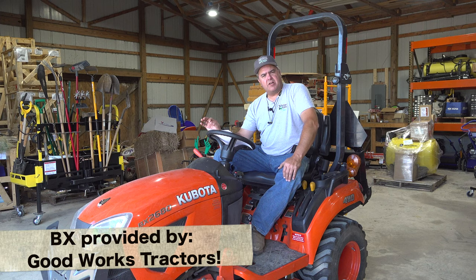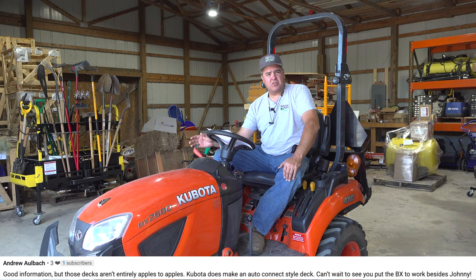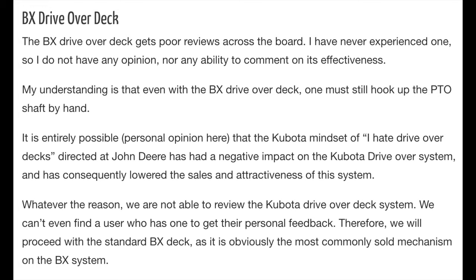Here's the most common comment: why didn't you compare or mention the BX drive-over deck, the easy-over deck, instead of the manual connect deck? That's a good question. I addressed it on my website in the written version, and for whatever reason just forgot to mention it in the video.